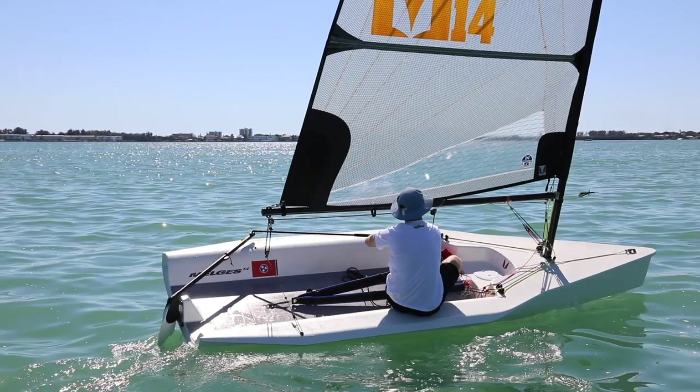At this point in the tack you want to turn your knees and grab your weather hiking strap. Then once the sail has back-winded, that's when you actually pull on your weather hiking strap, move your shoulders out a little bit, and give the boat a roll.